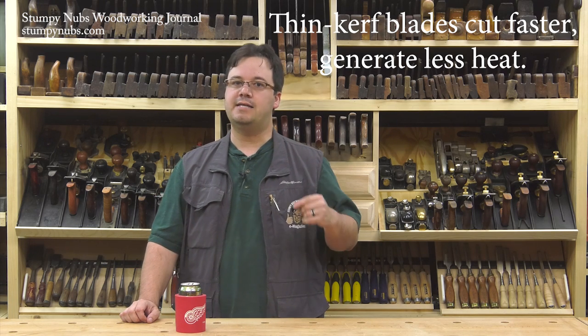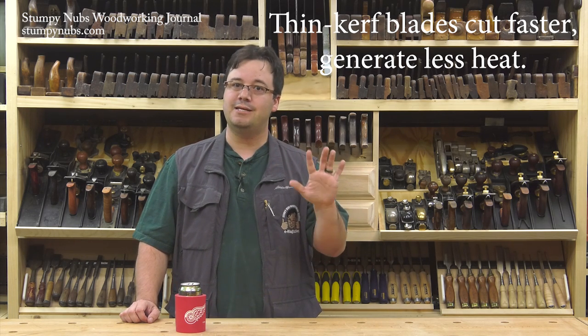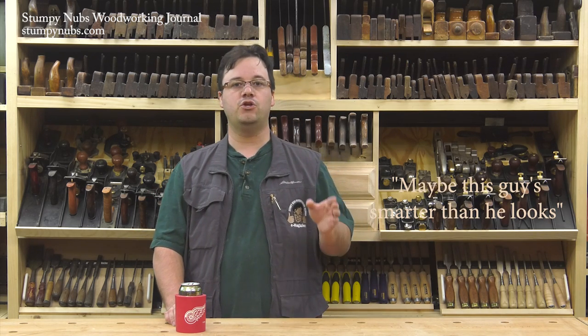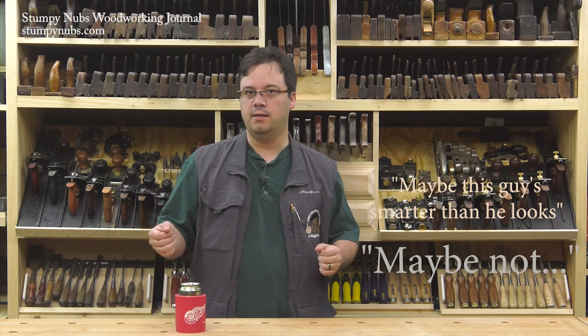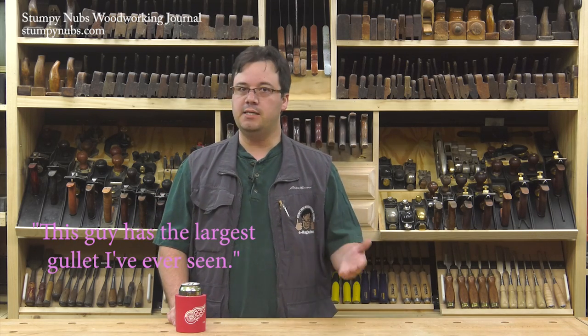Unless instead of reducing the thickness of your blade, you reduce the number of teeth on it. Underpowered saws struggle most often when ripping a board along the grain, because a rip cut is much longer than a cross cut. That's why they make dedicated rip blades with 24 teeth. Fewer teeth mean larger gullets between them. Larger gullets clear the sawdust more efficiently, make cutting considerably easier, and keep the kerf cooler — especially if you slow down to take smaller bites with your underpowered saw, so you're less likely to heat things up.